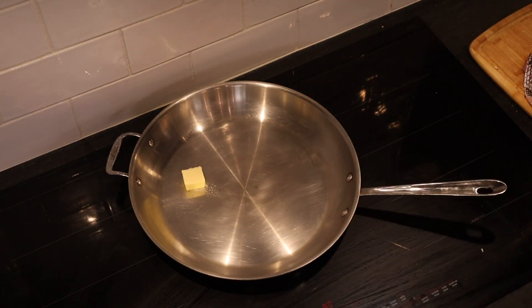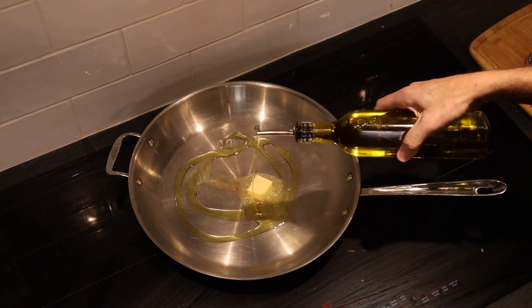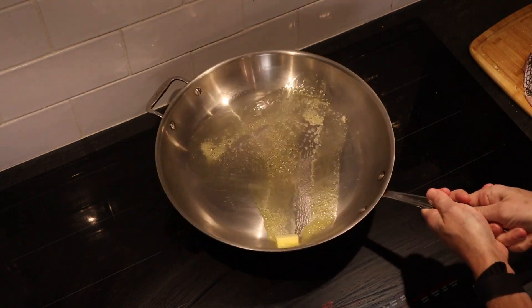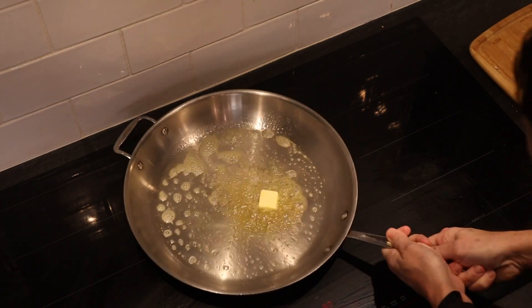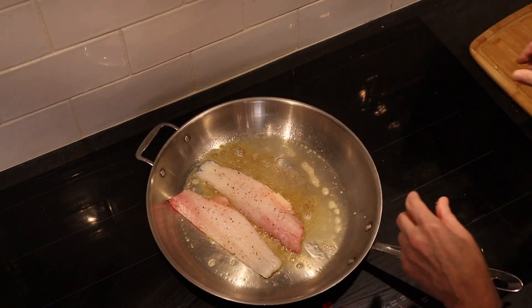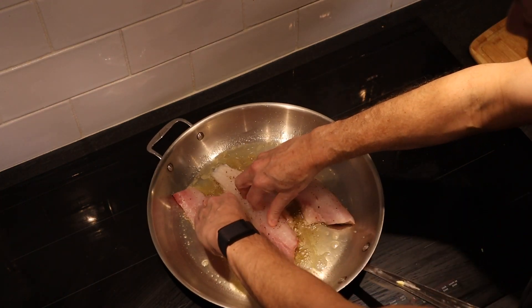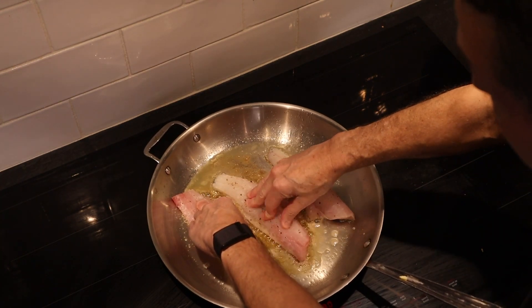That's hot. Let's give it some unsalted butter and about a tablespoon of olive oil. This pan is pretty hot. We're going to do these skin side down — just lay it down away from you. And you're going to have to press it down a little bit. As that skin begins to tighten, it will curl.